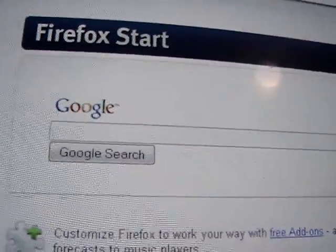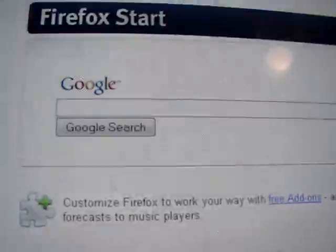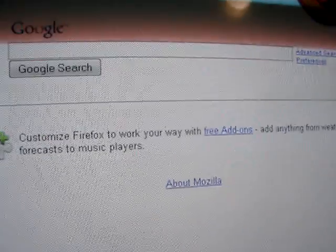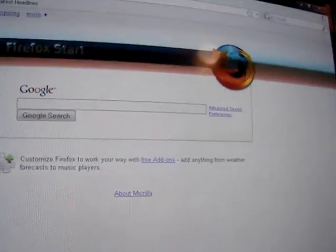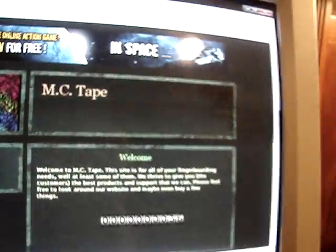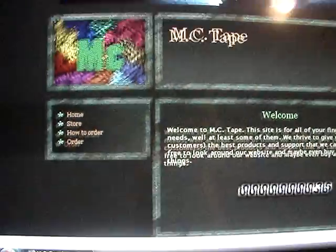I'm gonna go ahead and type the address in. Okay, so there it is right there, I'm gonna go to it. You've probably visited the website, and it's kinda confusing to order something, because you have to submit the PayPal money first, because I need to verify that you actually bought it, and then you submit the form, and then I will send a confirmation email confirming that I have successfully sent your product.